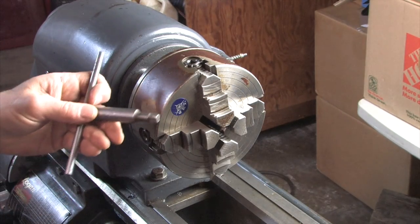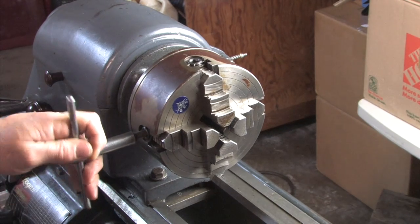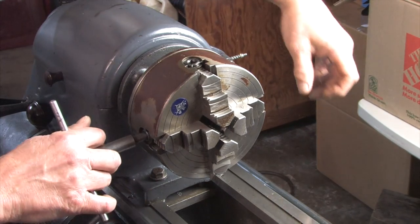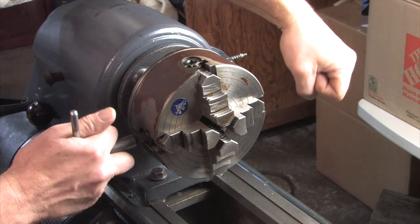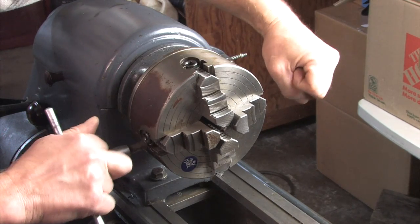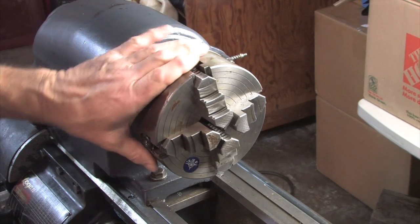To dial it in we use the key, of course. I saw somewhere on the internet about having two chuck keys on these four-jaws — one for each side. Then you can really dial it in: turn it, dial in these two jaws and iterate. That's what a lot of this stuff is — iterating to get things just right.